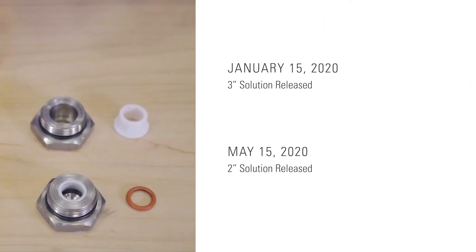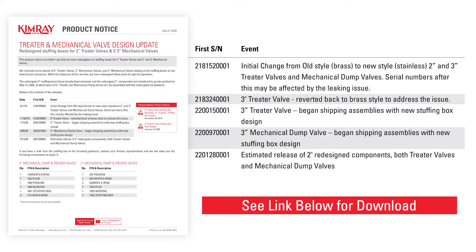We released the 3-inch solution on January 15, 2020, and the 2-inch solution on May 15, 2020. For a full list of when each of these was released in the different product lines, as well as a list of affected serial numbers and components, you can consult our product notice from May 6, 2020.